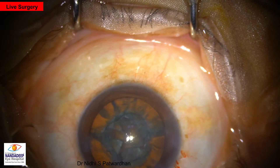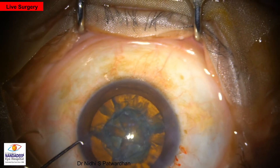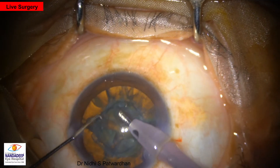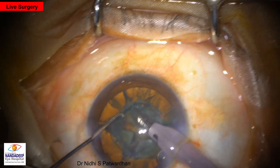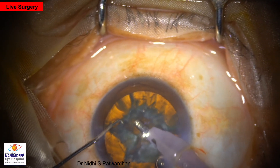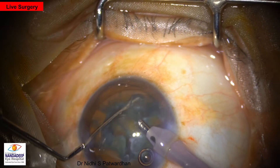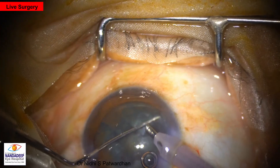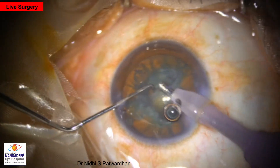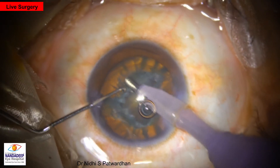It is important to keep the patient's eye in the center of the microscope, and many times some patients tend to move their chin during the surgery. Now the quadrant removal will be away from you. Now the first quadrant is being removed. The pieces have to be well separated before you remove the first piece.